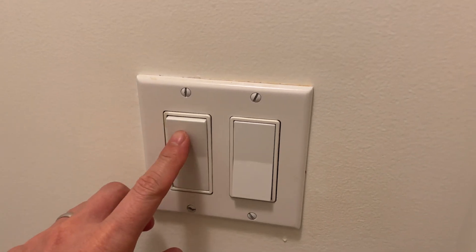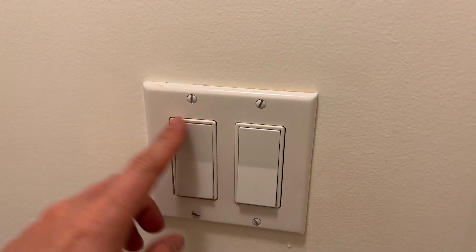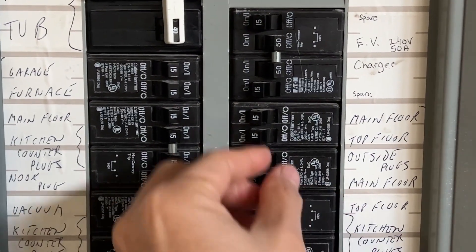I'm going to replace this fan switch here, because like millions of people out there, I keep forgetting to turn it off. Before doing anything, I will turn off the power from the panel box.